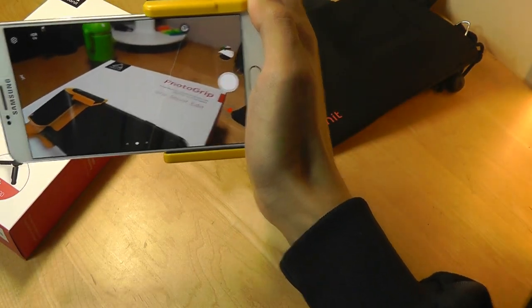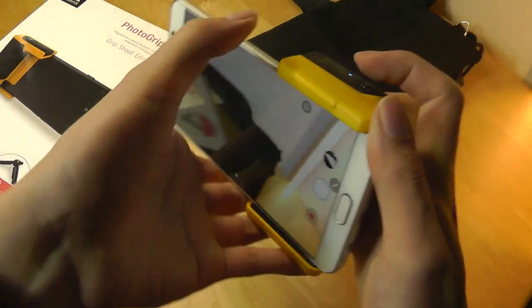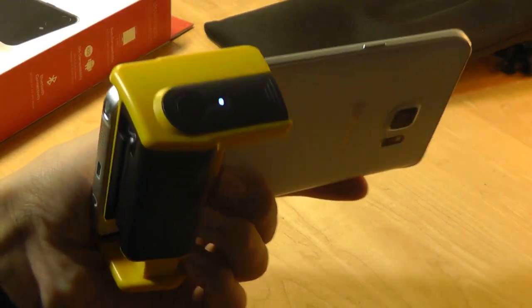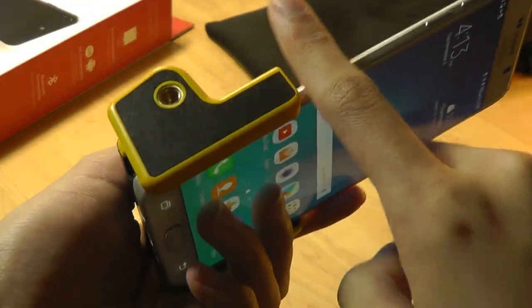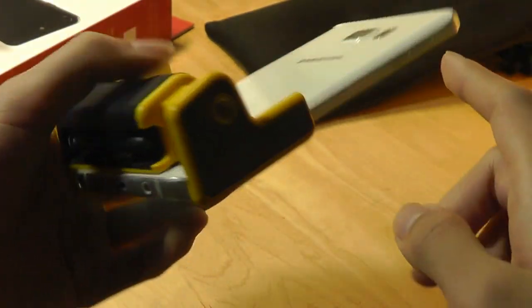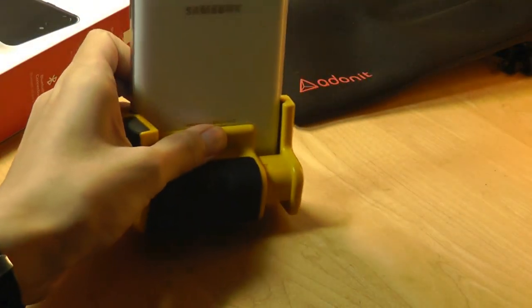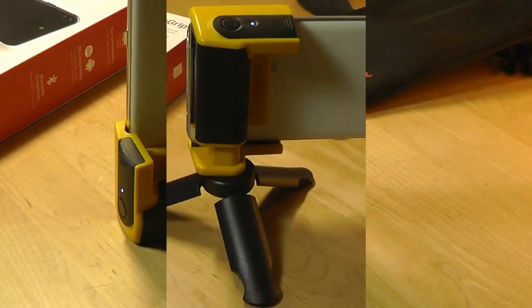It really does feel like an actual point-and-shoot camera, just because of how ergonomic the grip is — very comfortable. The other side of the photo grip is completely flat and also has soft-touch rubber that prevents it from sliding around if you want to just set it on a table. Or of course you can use it in portrait orientation and it stands upright.